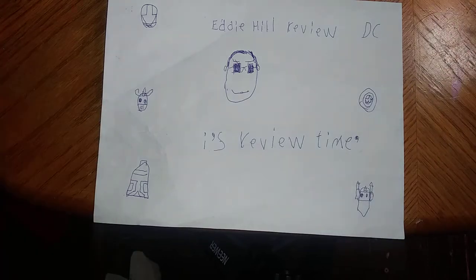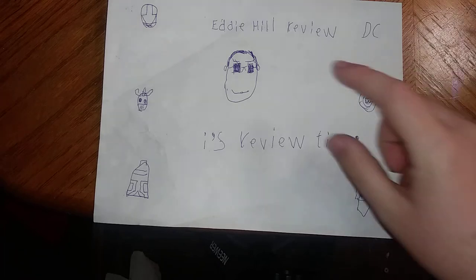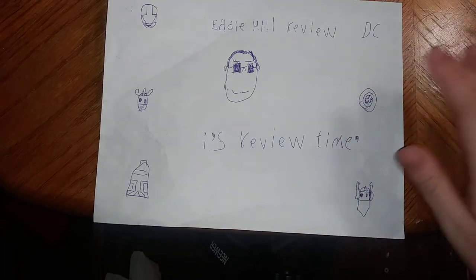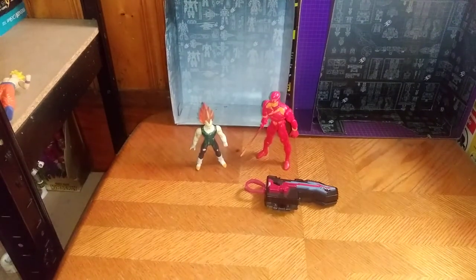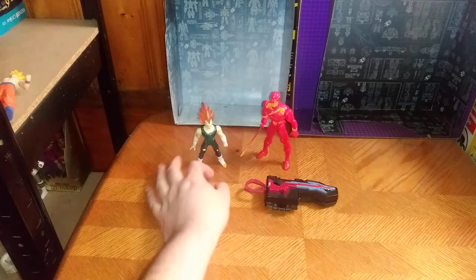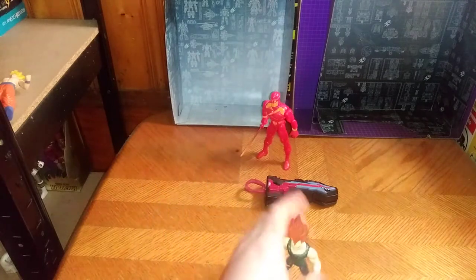Hey, what's up YouTube land? It's your boy Eddie Hill, and it's time for another Eddie Hill review. It's review time, people! And today we are reviewing three figures that I've wanted to review since I got them. First, we're going to review Dragon Ball Seekai Vegeta.